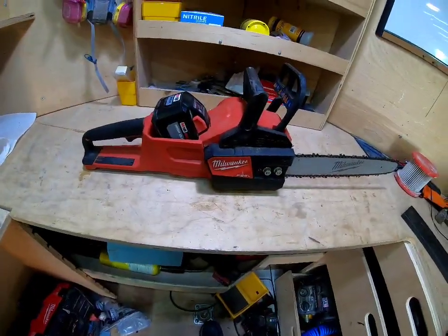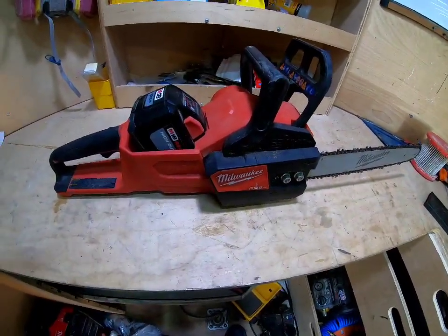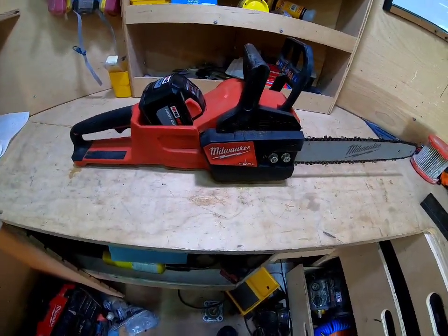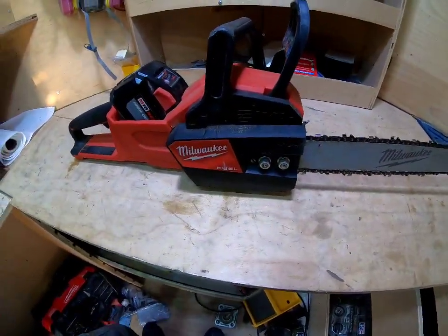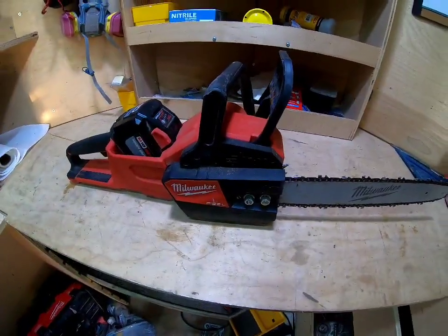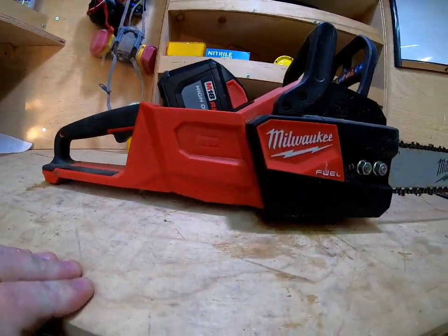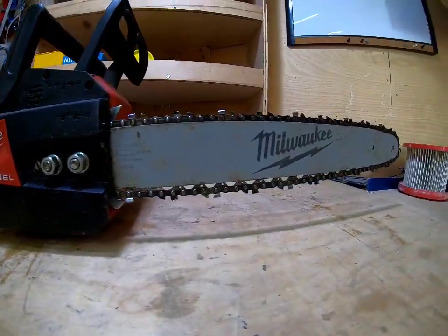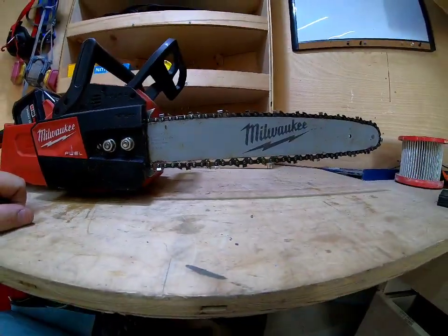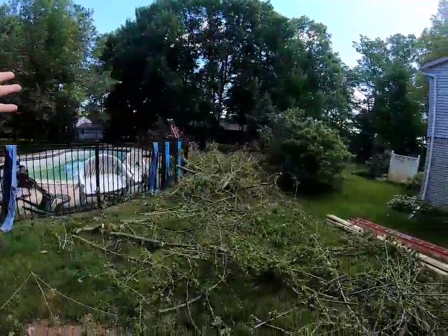Other than that, it's super simple operation — this is an A-plus for Milwaukee. They knocked it out of the park. Great power, hardly ever bogs down, just gets the job done as long as the chain is sharp. Over a year in, I would definitely recommend this tool. Bought and paid for — not a sponsored video.